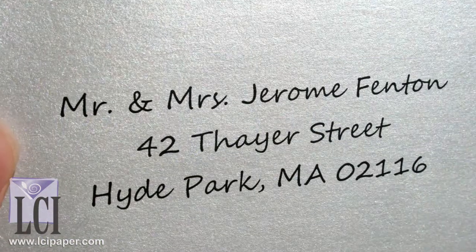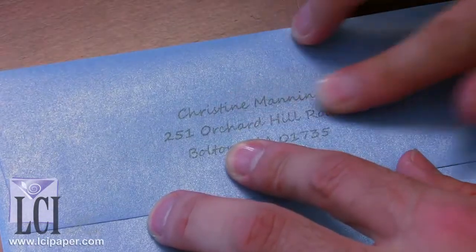By ordering samples, you'll find answers to a few common questions. For example, does the printed result meet your expectations? Does the text come out sharp and crisp? After the envelope runs through your printer, is it unscathed? And if inkjet printing, how long does it take for the ink to dry?